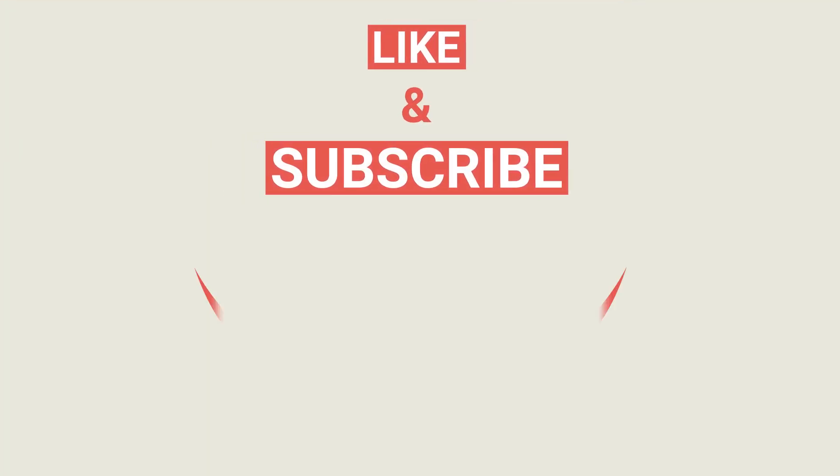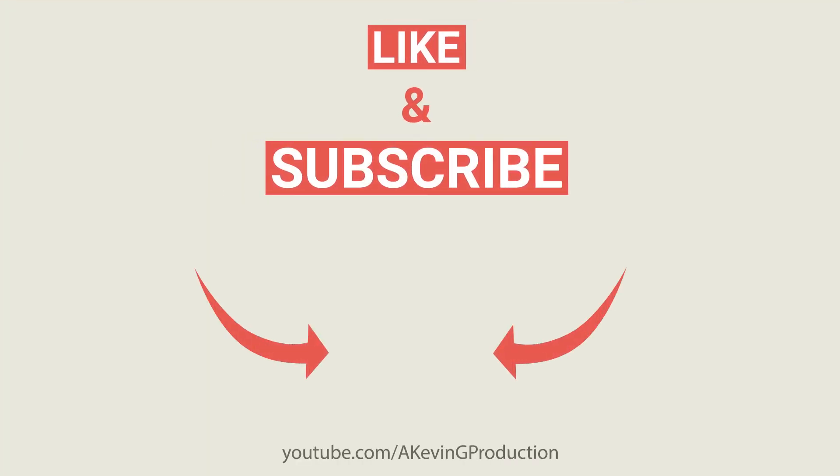If you're interested in getting a Tenorshare 4MeKey license for free, we've partnered to give away ten free one-year licenses. To be entered, all you have to do is like, subscribe, and comment something you liked about the video, and I'll be reaching out to the winners. Thanks so much, have a good one — take care!